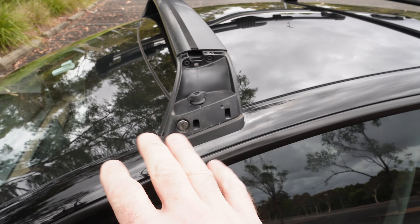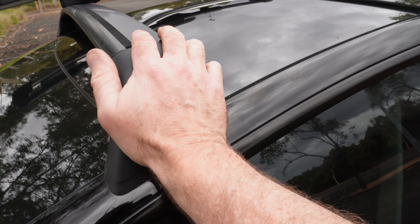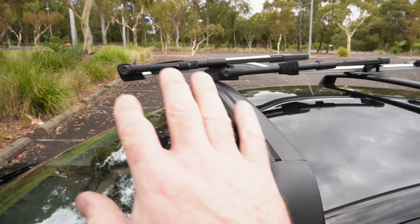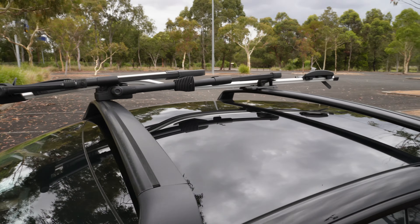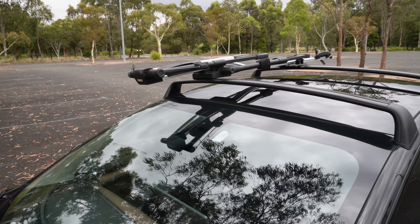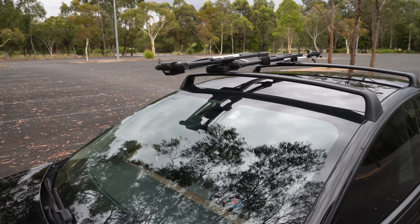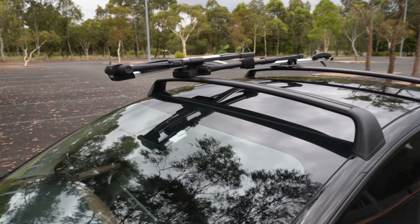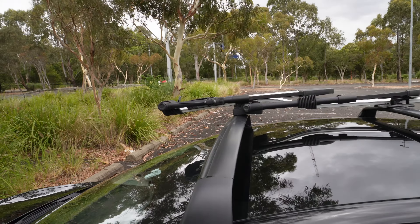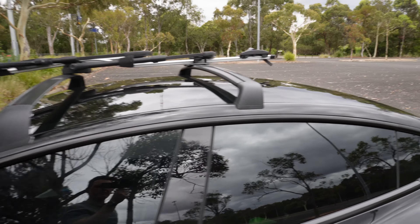I've taken the roof racks on and off many times but I just leave them on now. I've realised they don't affect economy much at all — barely noticeable. I had my bike on the roof and did a freeway drive from Sydney up to the Central Coast to test economy with the bike rack and drag. Look out for that separate video.